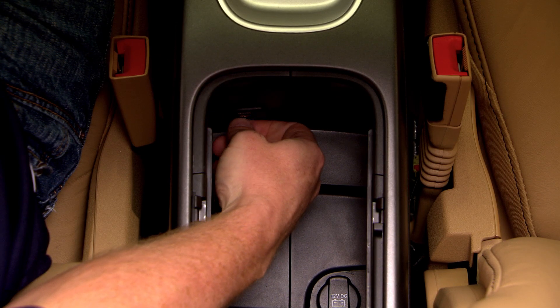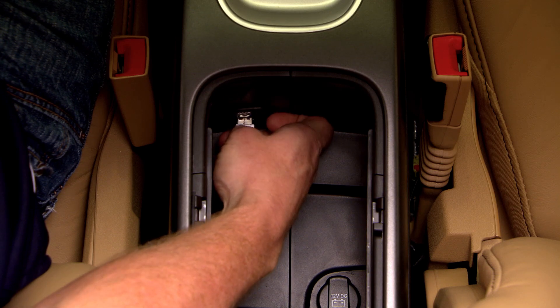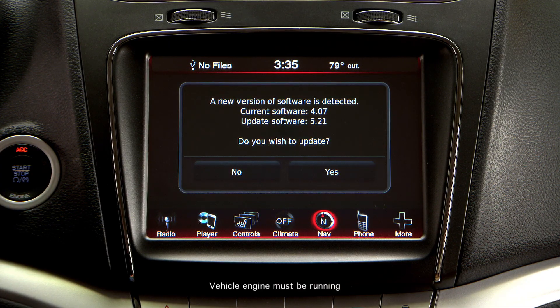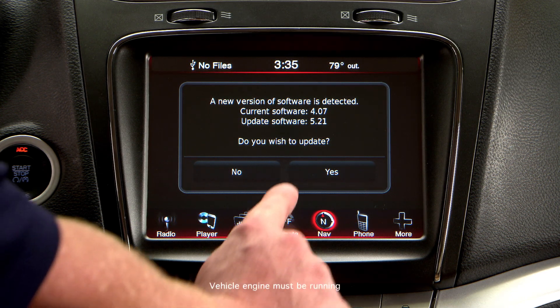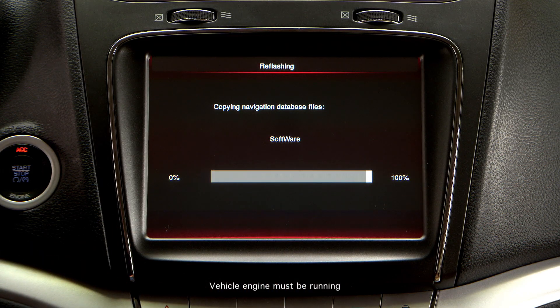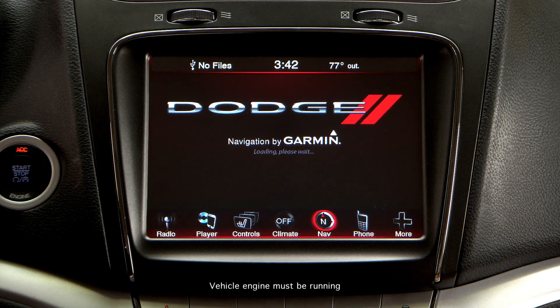Remove the USB drive from your computer and return to your vehicle. Insert the USB drive into your vehicle's USB port. A new firmware level will automatically be detected by the navigation system. Select Yes to load the new firmware. Your vehicle's navigation system firmware is now updated and ready to accept map updates.